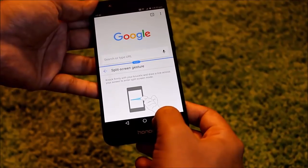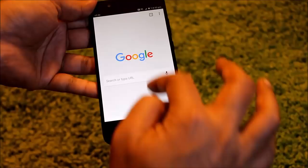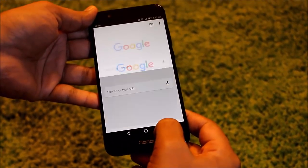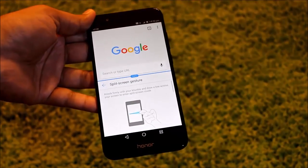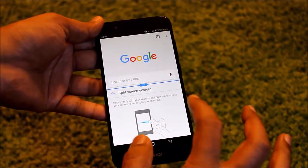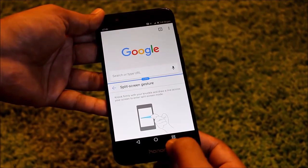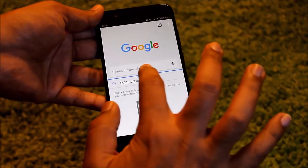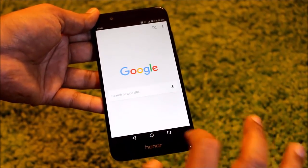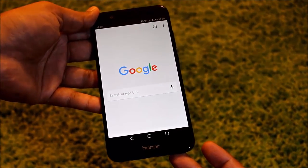Once you are done with this, you can press this button once again and you will see there is only one screen now. So once you've split your screen and you want to unsplit and use only one app, you can either press and hold this button once again, or you can just swipe it down and you will be able to see only one app at a time.